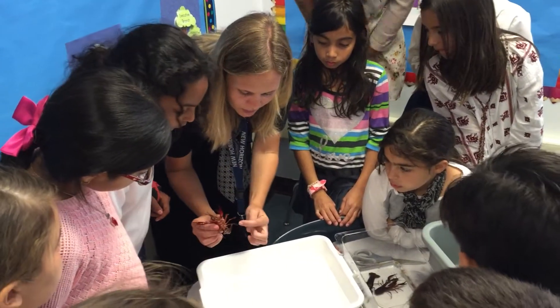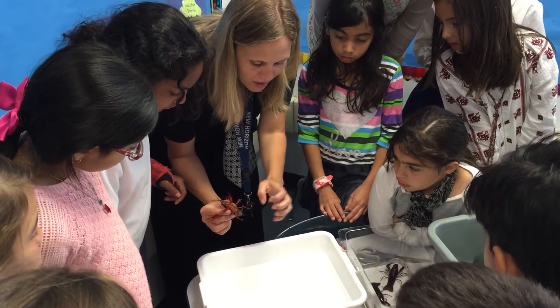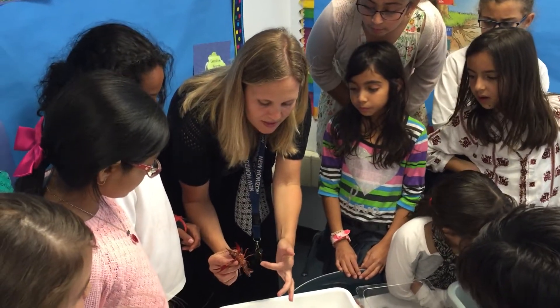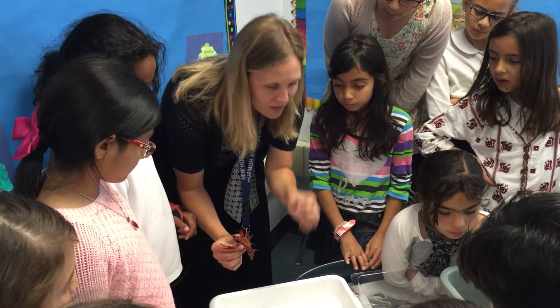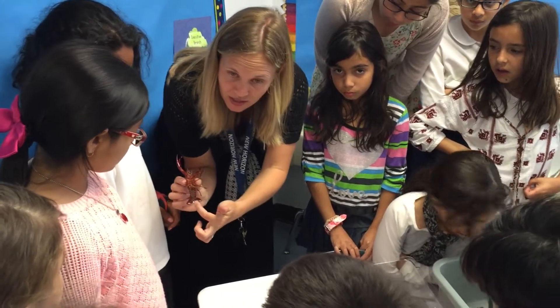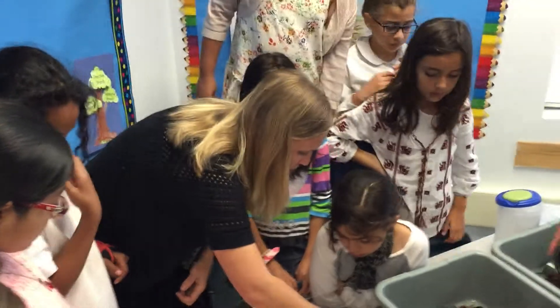To tell a male and a female crayfish apart, look underneath the bottom of the tail. Females have these long, grayish finger-like structures called spinnerets — that's because crayfish don't make nests, they hold their eggs inside the spinnerets. Males have them too, but they're very short because they don't need to hold eggs. This one is actually a male.